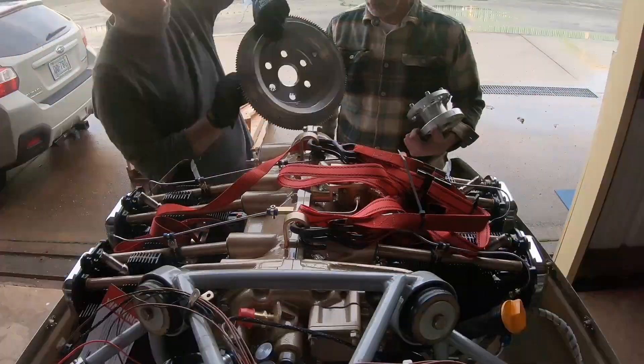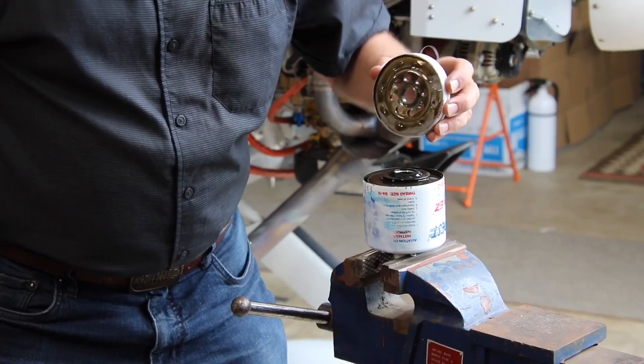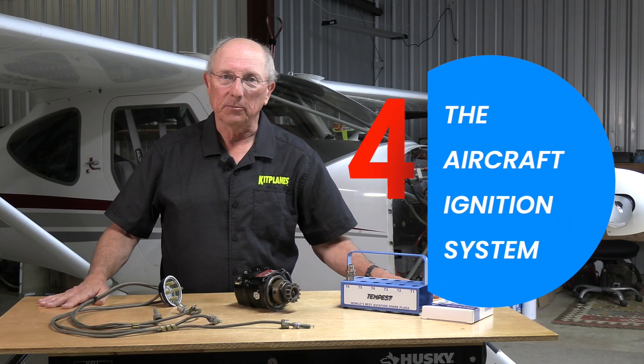Hi, I'm Paul Dye. Welcome back to Kit Planes Firewall Forward, sponsored by Tempest. This is one method that works. Today we're going to talk about ignition systems.